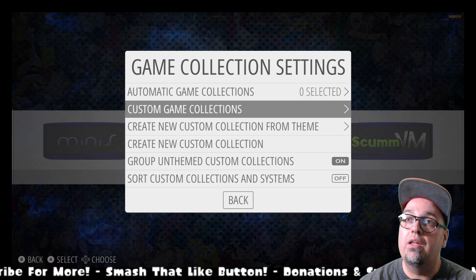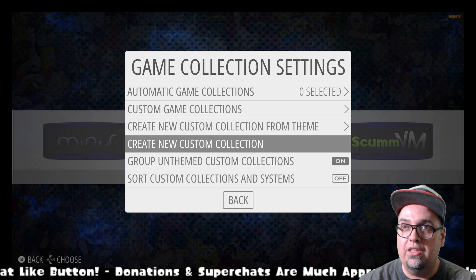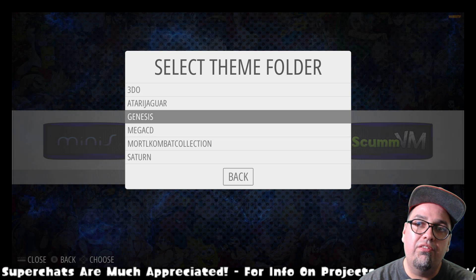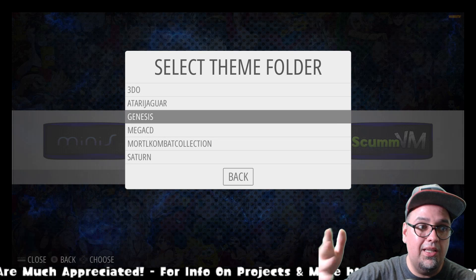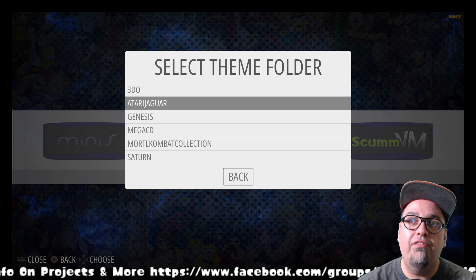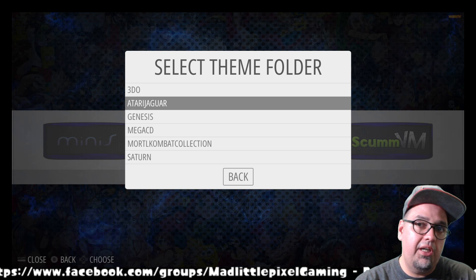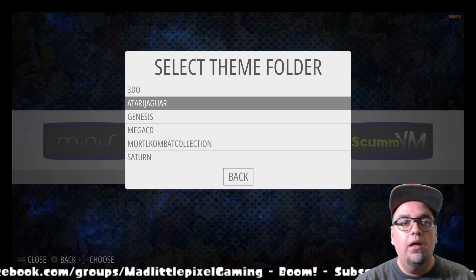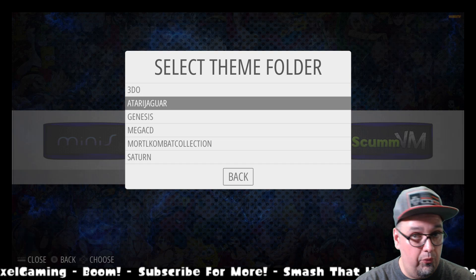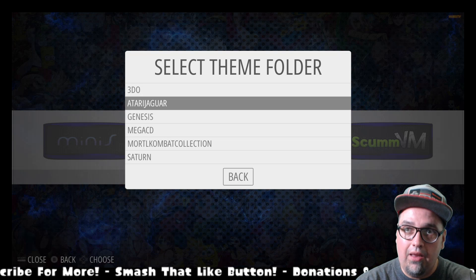The new stuff is going to be our custom game collections: create new custom collection from theme, and create new custom collection. If you go to create new collection from theme, it's going to list whatever collections are already available within that theme. Other themes do have pre-built collections, like Big Wood from James Durden, Showcase from David Marty, Magazine Madness from Dwayne Hurst. Those all have a bunch of themes already installed and ready to go for your custom collections, so this list will be a lot bigger in those themes.